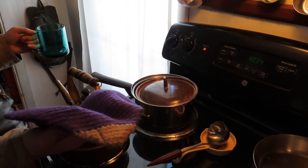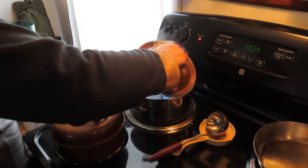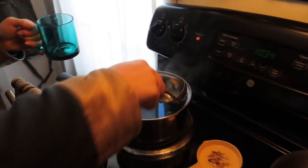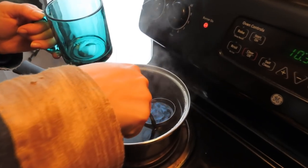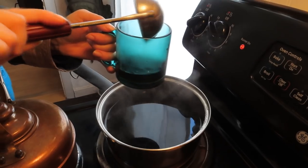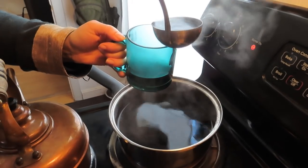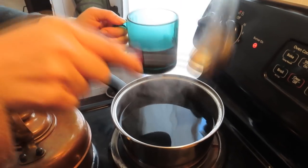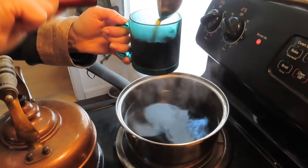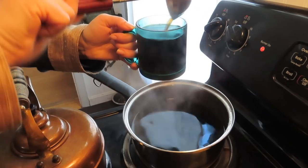Alright, now we're going to get some black chaga tea. Take the lid off, set it to the side, take a little ladle, and you can just scoop it out. As you can see, it's a nice dark color — looks like black coffee. If you can drink black coffee, you can drink black chaga tea without any sweeteners. When you have a really powerful medicinal tea like this, it's best not to put any junk in it — just drink it straight.